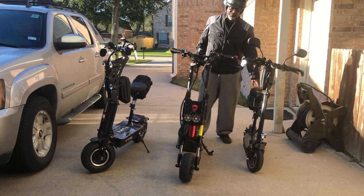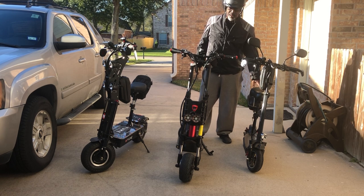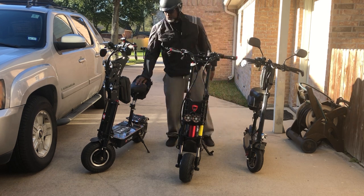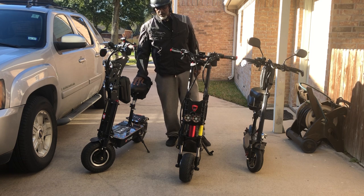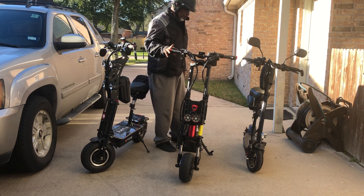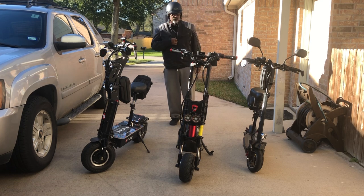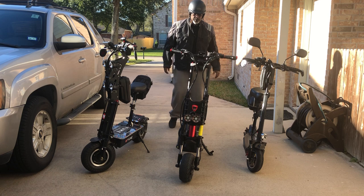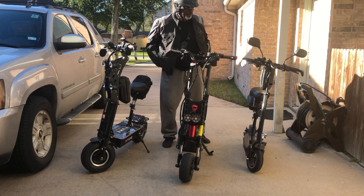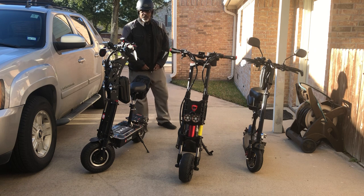I paid like $500 for this one — now it's worth $1,000. This one is $2,700, and this one is $3,200. So I've got quite a little money wrapped up in these things. But can you put a value on excitement and fun? I might as well spend it on myself, because if I don't, somebody else will get it. I might as well spend it on me every now and then.